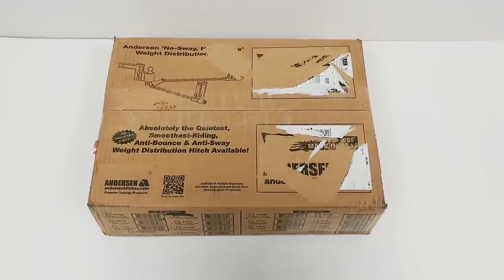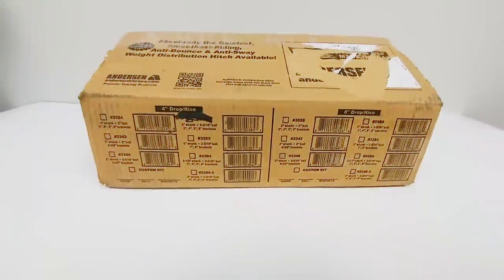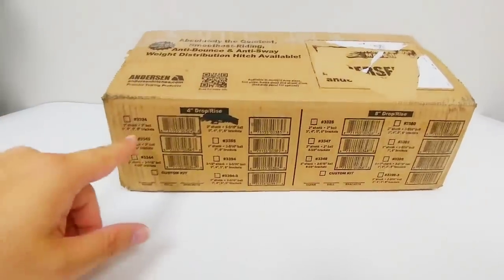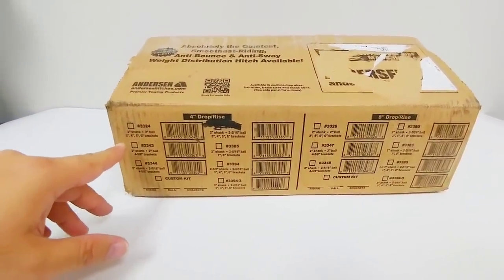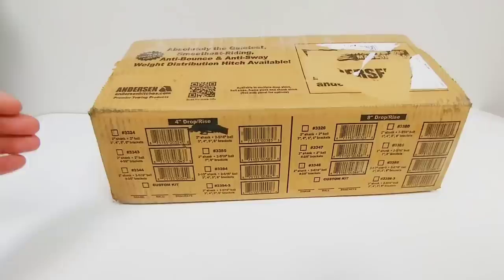Before we open up this box and take a look at the inside, I want to show you the different kits that are available. The specific kit we're going to be looking at today is this one right here. It has a two inch shank, two inch ball, and it's going to come with brackets that accommodate a three, four, five, or six inch frame on a travel trailer.